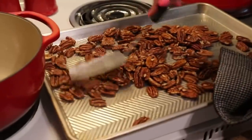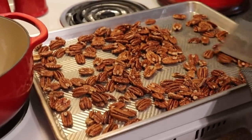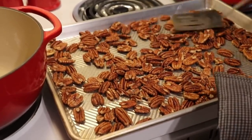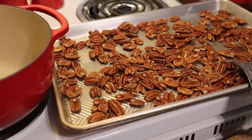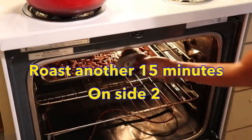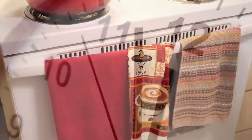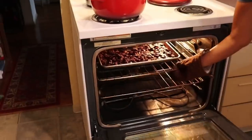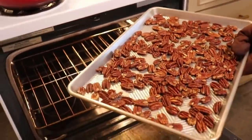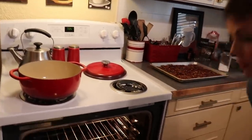We're just redistributing them across the cookie sheet, stirring them, and then roasting them for another 15 minutes. Okay, back in they go. Our pecans are beautifully roasted. Now I'm going to set them aside — we are done with the oven. The carameling of our pecans will not take place in the oven.